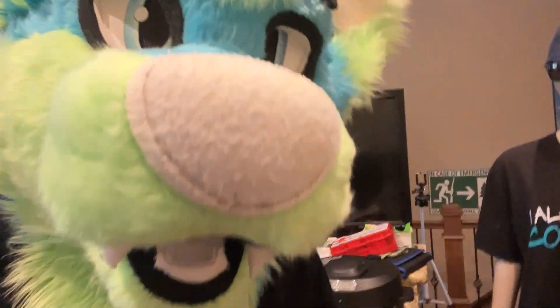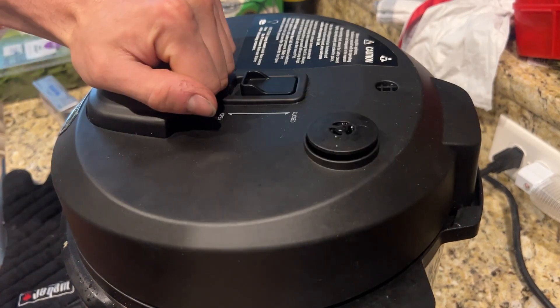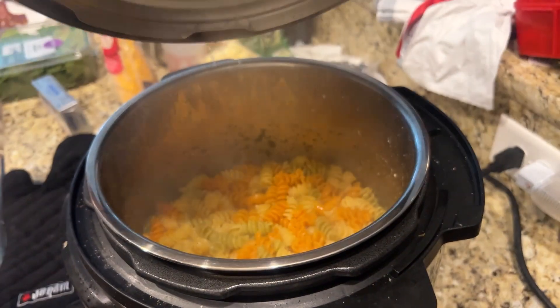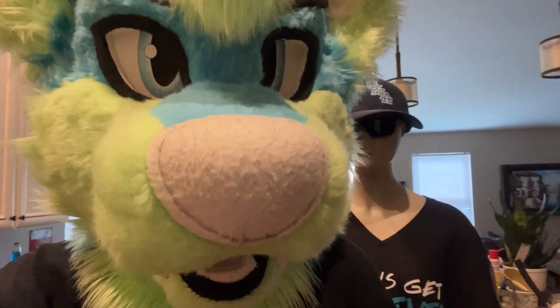We release the pressure, and then we just stir in all the other stuff, and it is done. Wow, fully cooked pasta in four minutes — who would have thought?